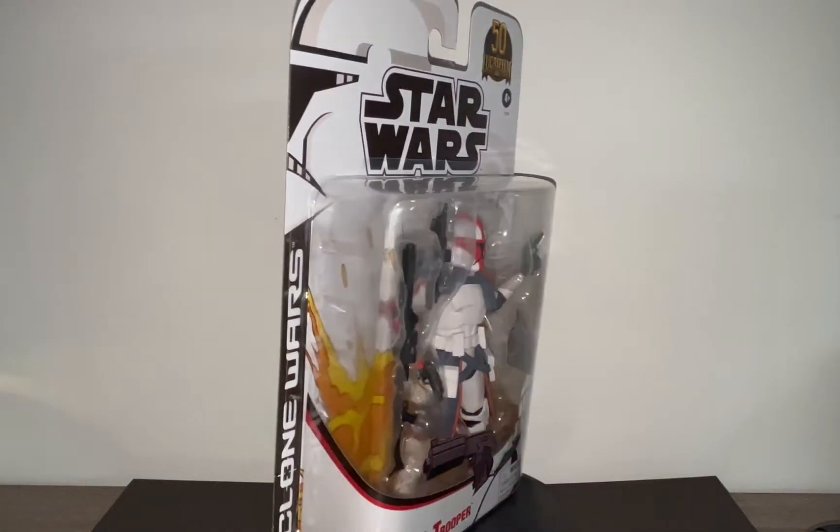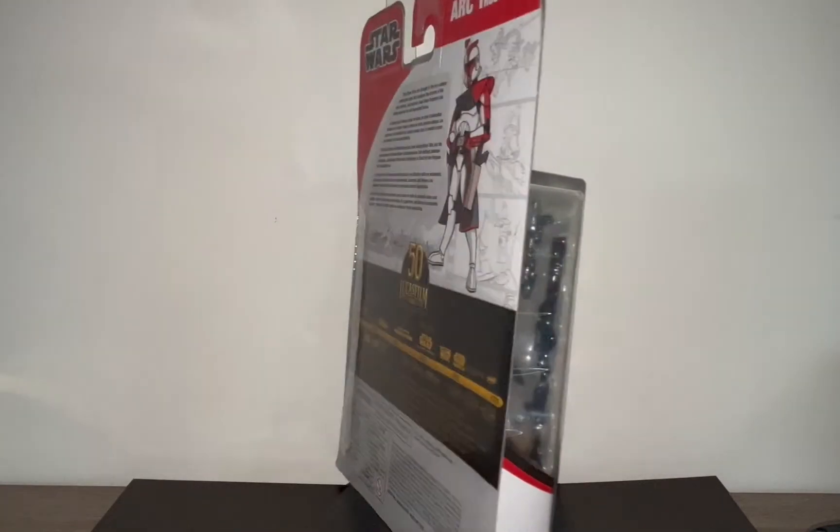On today's review we're going to be taking a look at the Star Wars the Black Series 50th Anniversary Clone Wars ARC Trooper.